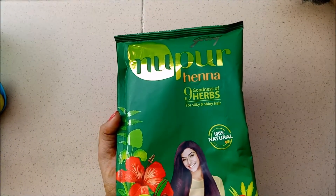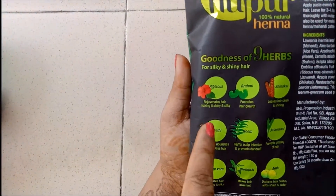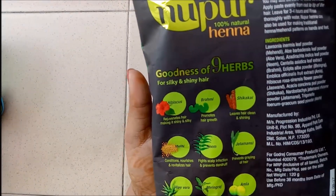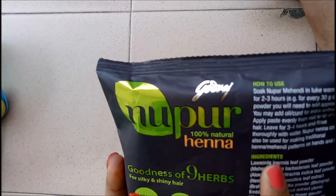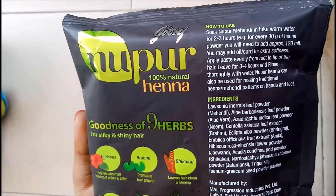Here I am taking Nupur Mehdi. This is 100% natural. It contains hibiscus, brahmi, shikakai, methi, neem, jatamasi, aloe vera, bhringraj and amla. It mentions how to use it, but I am going to show you my way of using it. This is an amazing Mehdi and it works really well.